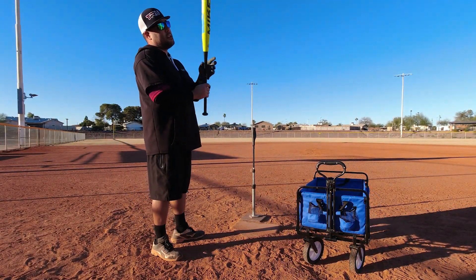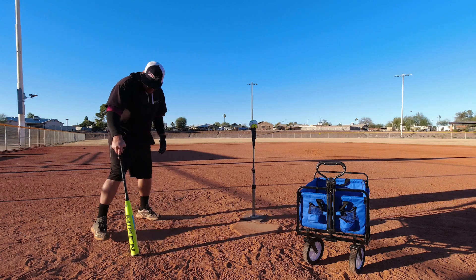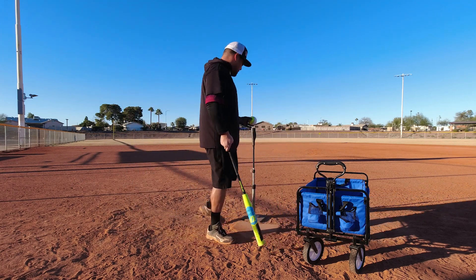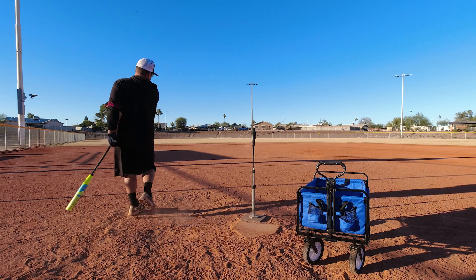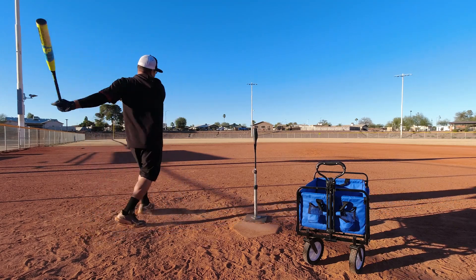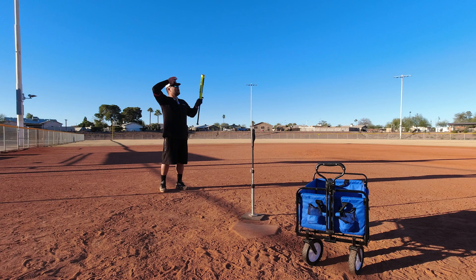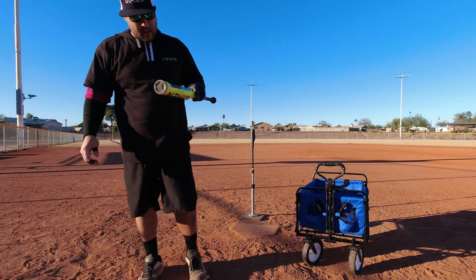Alright, round number four — let's step up the challenge. I'm going to rotate the bat so it's always hitting the crack. Oh, it's been nice knowing you KP! Alright, here we go. 92 miles per hour, 93 miles per hour, 94 miles per hour. There you go — round four. I'm super impressed — it didn't move at all.